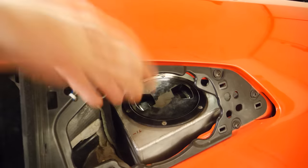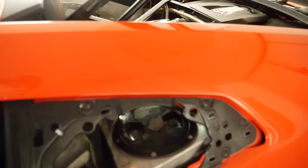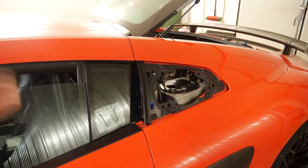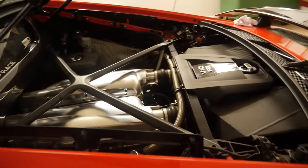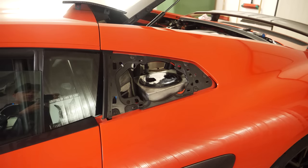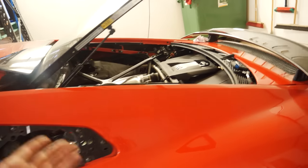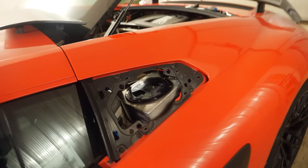The bigger the tank, the more cooled water you can build up so it lasts longer during a run. I think this system may not be the best for circuit track driving lap after lap, because the air conditioning cuts out under full throttle. But I have about 20 liters of water in this system. My plan is to test it on the circuit track like Mantorp and see how many laps are possible before the intercooler water gets too hot.